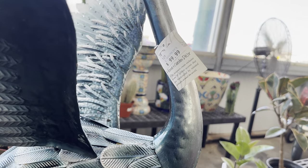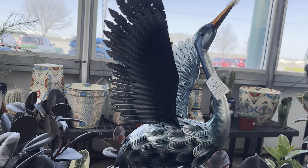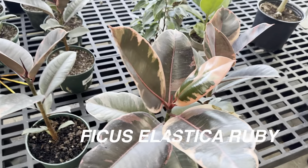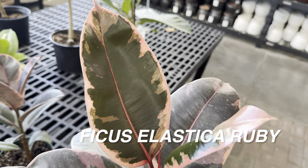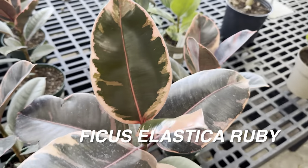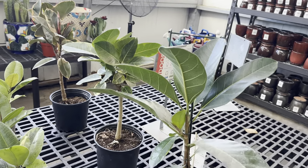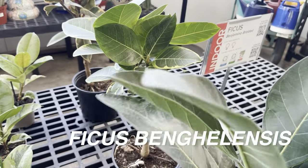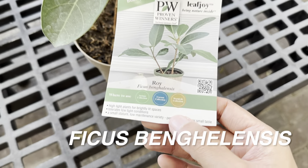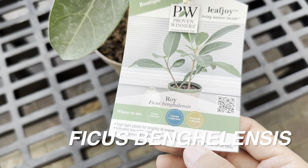I'm a big supporter and advocate for letting plants bring you joy versus letting plants bring you stress. You can see these beautiful crane decorations here — I definitely want to get one to put in my landscaping. I will have future videos when my maples and cherry blossom start to bloom. Right here we have a beautiful Ficus elastica Ruby, and then over here a Ficus benghalensis — apparently this one can tolerate lower light conditions, though I don't really believe that because I feel like ficus all need bright indirect light. This is by Proven Winners, where you typically see it more at Home Depot.